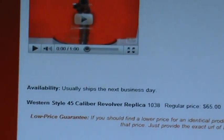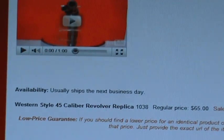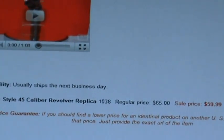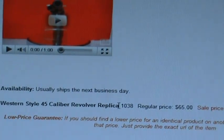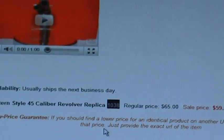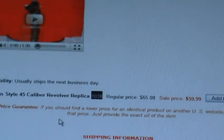You're always going to want to notice the availability at the bottom of the product description page. This one says usually ships within the next business day, but sometimes it will be three to five days or five to seven days — you're going to want to pay attention to that when ordering. At the bottom of the page it's also going to give you an item title, an item number, and the price for that item, as well as any information you need to know about laws or shipping.